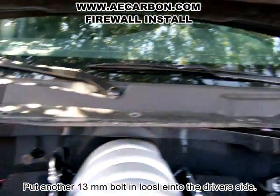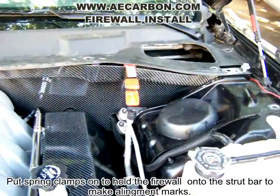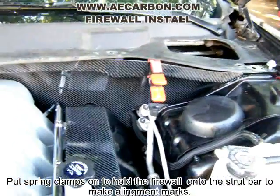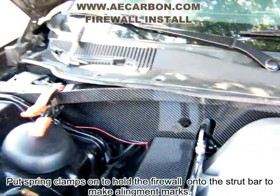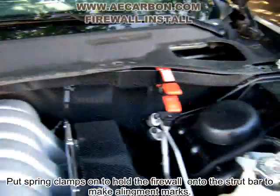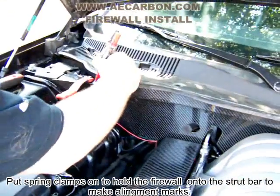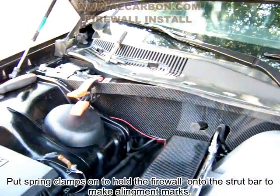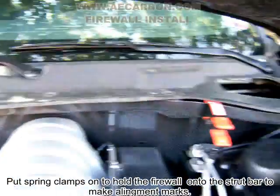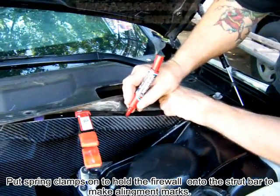That will get your firewall positioned. What we do is normally put a spring clamp — take a clamp and clamp it over here, clamp it. I prefer to use a red marker and some tape. If you don't use tape, the red marker still works the best, as you can see.